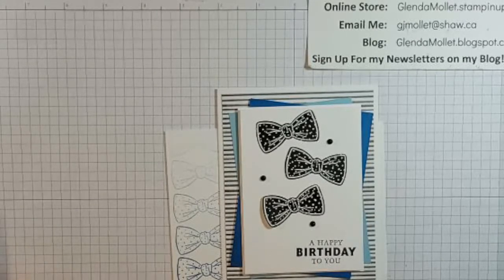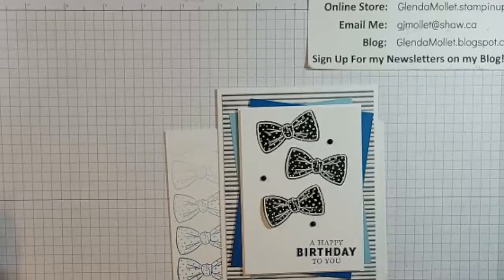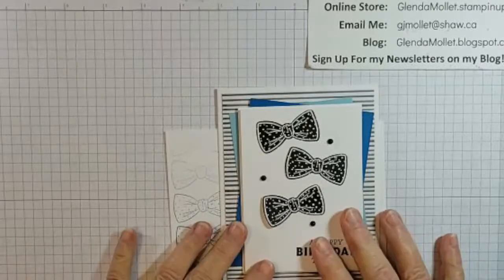Hello everyone, Glenda Mollett here, and welcome to my craft room this morning. I have a really fun masculine card for you today.